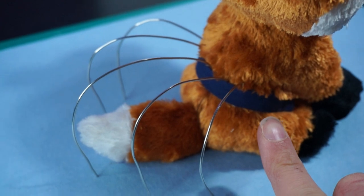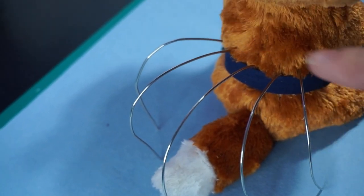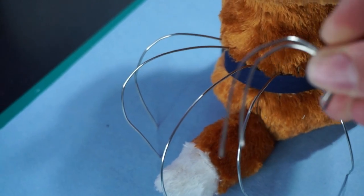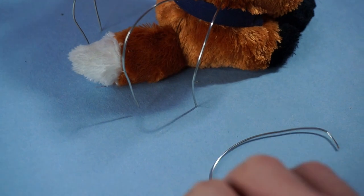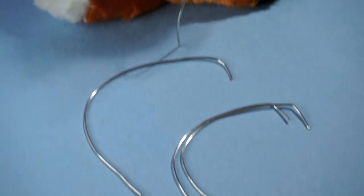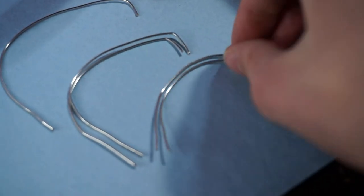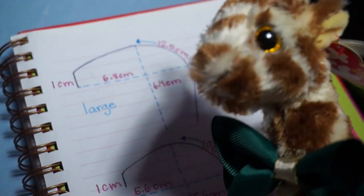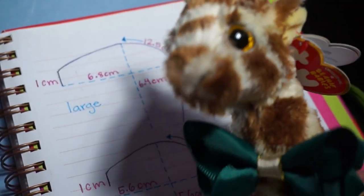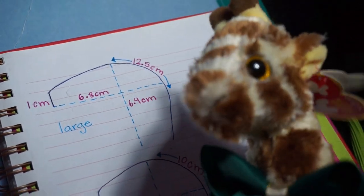I believe that all of the pieces for the skeleton are assembled. It turns out I like the look of five wires better than eight so I don't need these two. We have the largest wire in the middle, two second-largest wires beside the middle one, and two smaller wires on the ends. You can do whatever size and shape you want for your boning — it all depends on what kind of dress you want to make, but if you want to do the exact same thing as me, I'll show you the measurements.